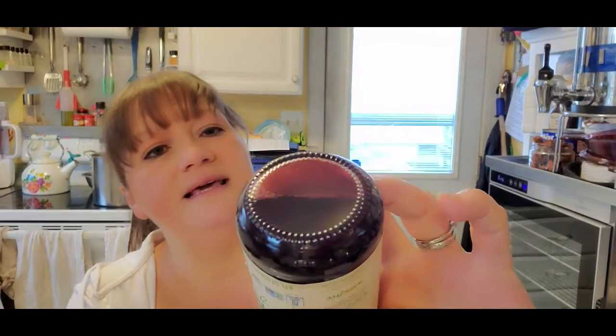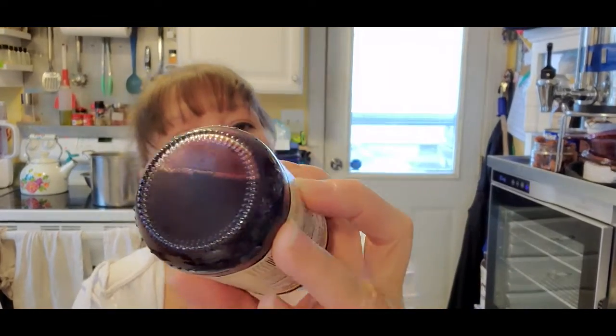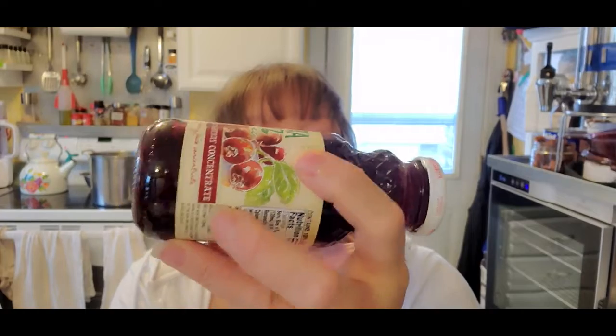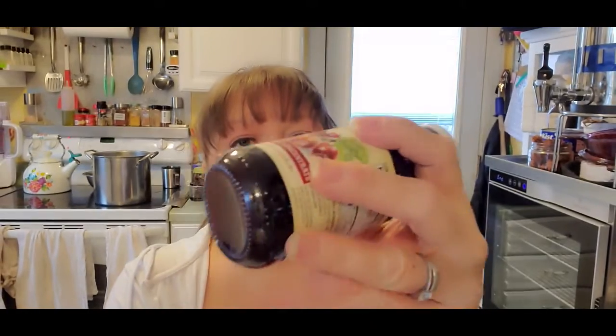As you can see, it does get a lot of sediment at the bottom. I'm not going to open this and taste it, but I can tell you — like all cranberry products — it is tart and sour. There's not a lot of sugar in it.